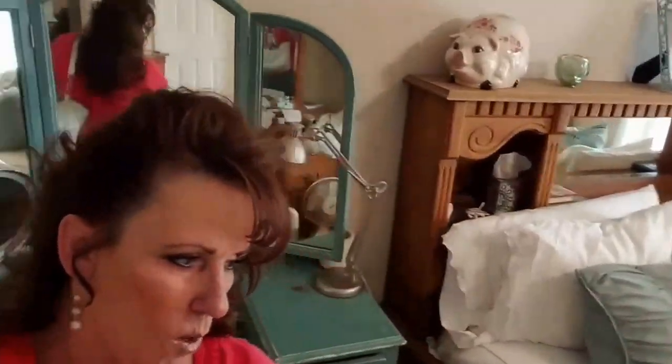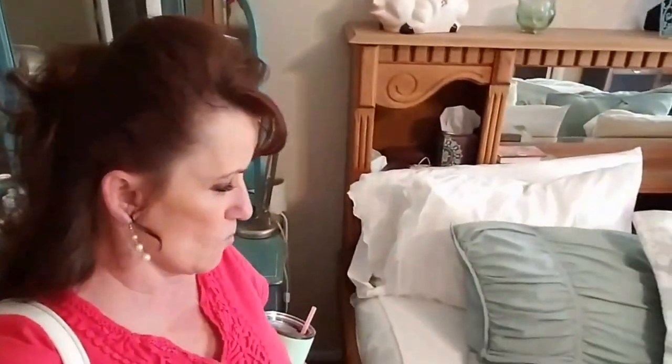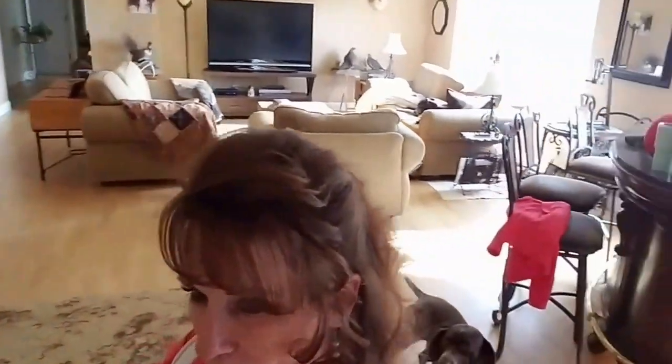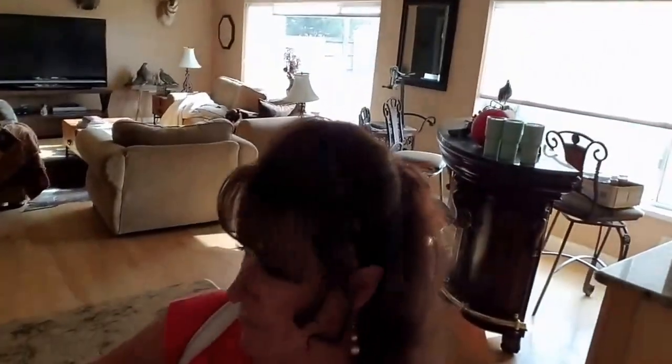I'd rather have that dehydrator running at night or when I'm not here, instead of while I'm here, because it's kind of loud. I was looking for a marinated mushroom video. There were a few marinated mushroom videos, but not too many that actually can them. So if you guys know of a good recipe or an approved recipe, let me know. I've got a good recipe for marinated mushrooms, but I want to make sure that it's safe.